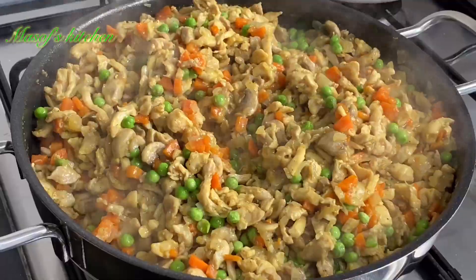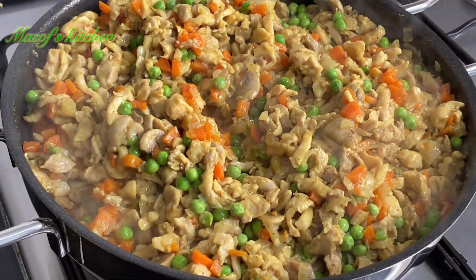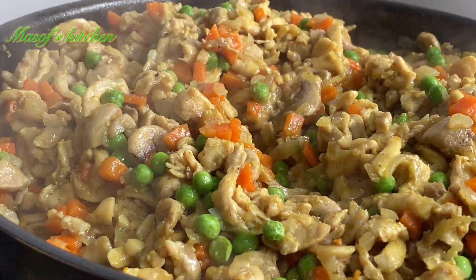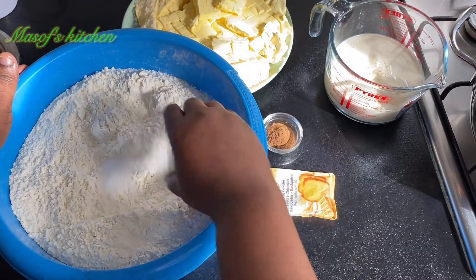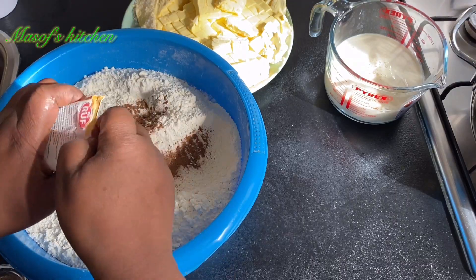Just look at this goodness — it tastes good. I'll let this cool off whilst we go ahead and start making our crust.